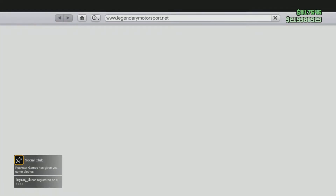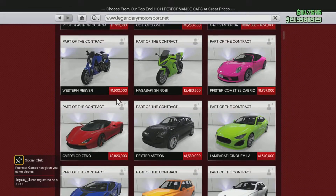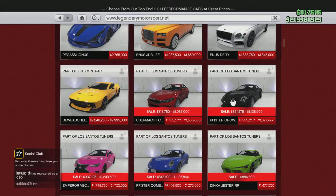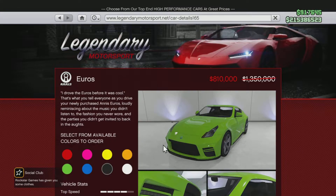Hello everyone. In our video for today is an honest review of the Anis Euros Sport — this is the green one. This Anis Euros is something I don't recommend you to buy, and you will see during the video why.